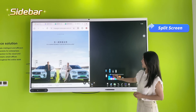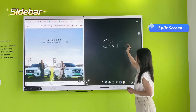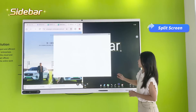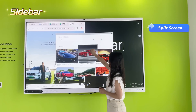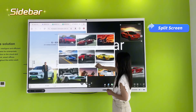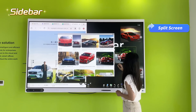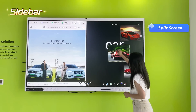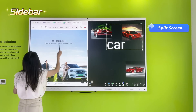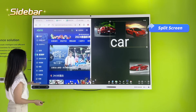You can choose whiteboard on one side and Google on the other. For example, if I'm doing a lesson about cars, I can use the whiteboard to look up cars on one side, and search for car information on the other — like what type of car is popular right now, such as Lamborghinis or electric cars.